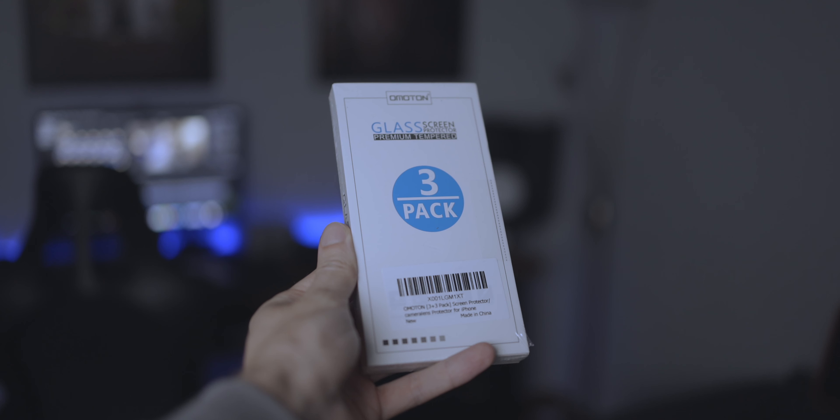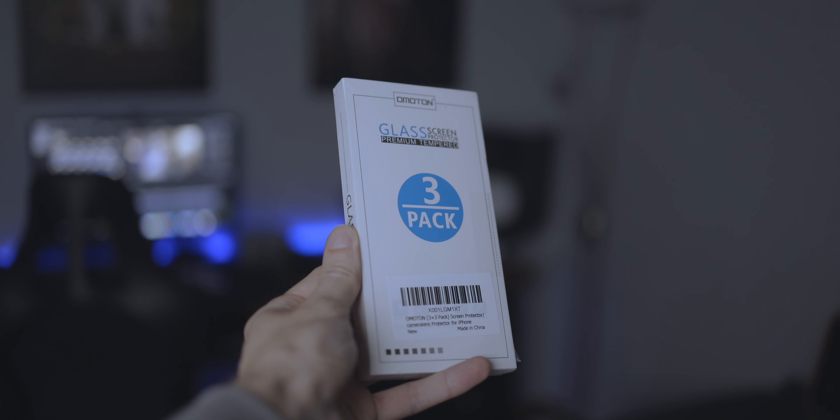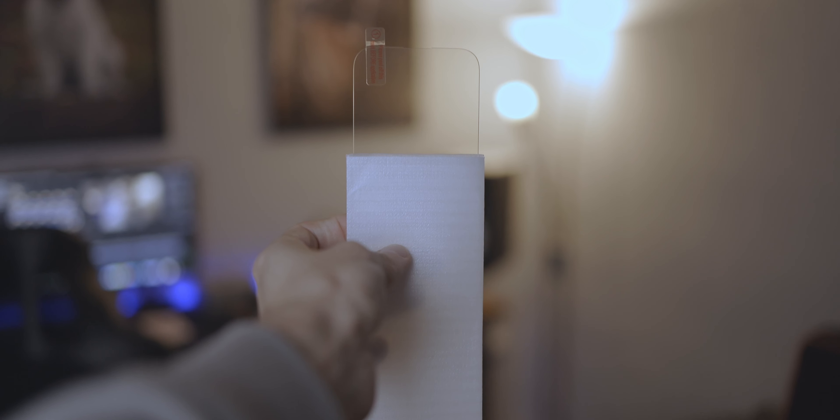The first one we definitely need to talk about is protecting your iPhone. The first accessory I bought for my iPhone 14 Pro is the screen protection glass. Because if you have a variety of things in your pockets like me, it is possible that you accidentally scratch the screen with your keys or anything else. That's why it's important to spend just a couple of bucks for a screen protector that you can simply place on the front screen, and you won't have any problems with scratches, dust, or dirt directly on the screen.